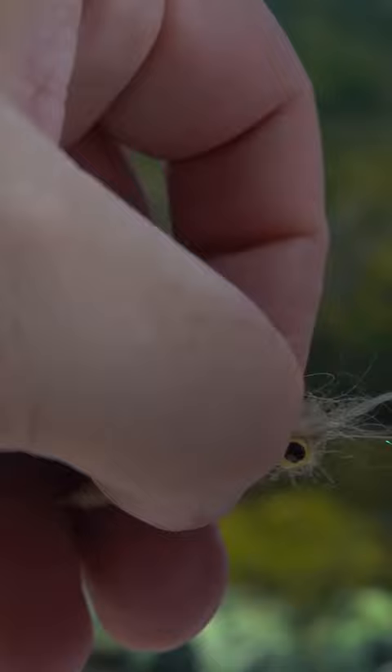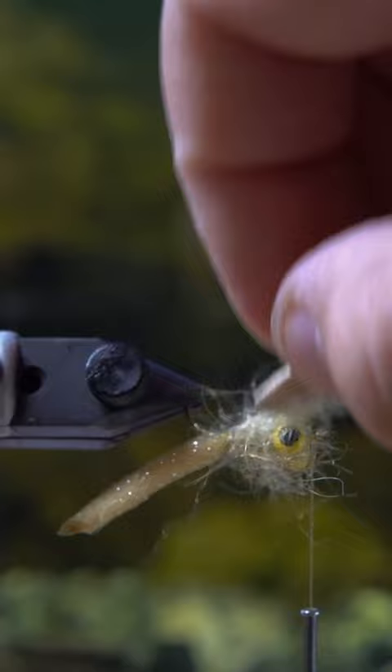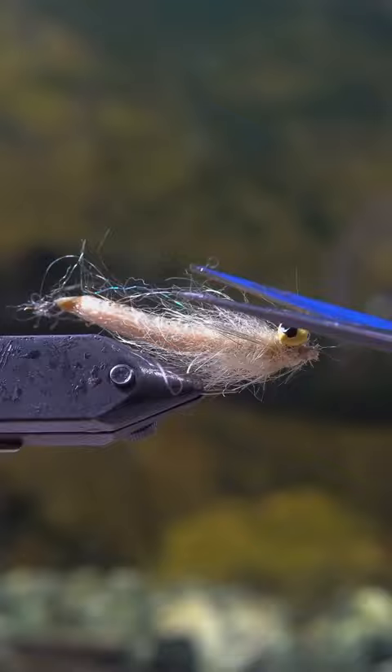And this stuff looks really, really good when it's wet. I'm going to brush it out and make sure that it's nice and fuzzy, and then I'm going to brush it backwards so that it kind of goes with the flow of the water when you're pushing or pulling the fly through the water.